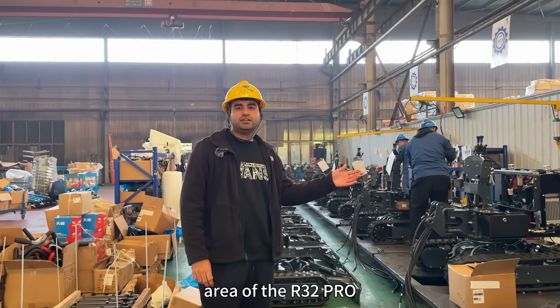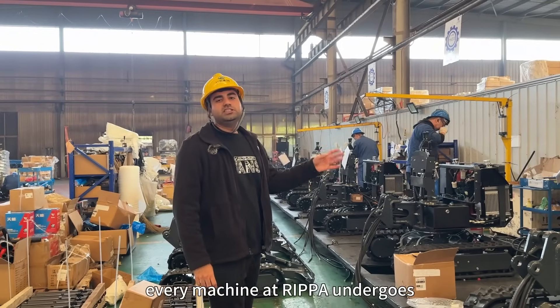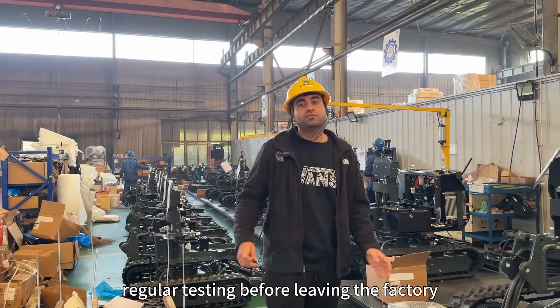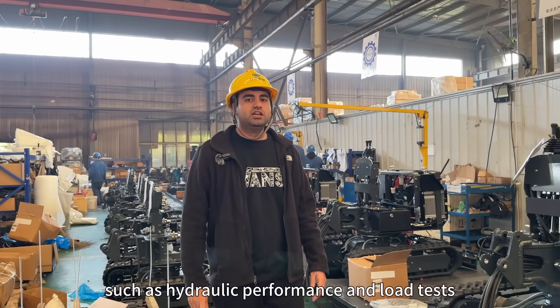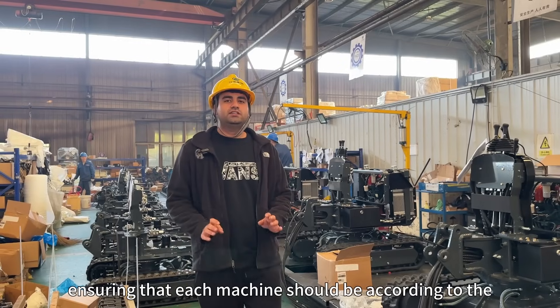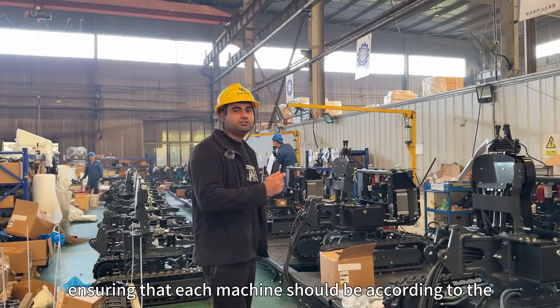This is the family area of the R32 Pro. Each machine at Ripa will undergo regular testing before leaving the factory, such as hydraulic performance and load tests, ensuring that the machine meets customer needs.